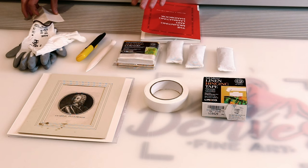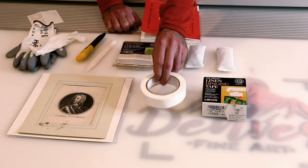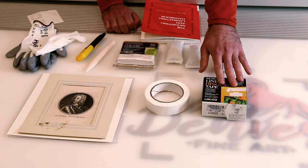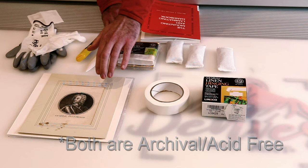Outside of the corners, we're going to be using linen hinging tape to hinge our mat to the mounting board. There are two types of tape: Lineko's linen hinging tape and standard framer's tape. For the purpose of hinging the mat, I'm okay with using either. The linen hinging tape is easier to remove — you just use mineral spirits — whereas for the framer's tape you have to apply heat. However, both are removable and neither will be touching the print, so ultimately it really doesn't matter.